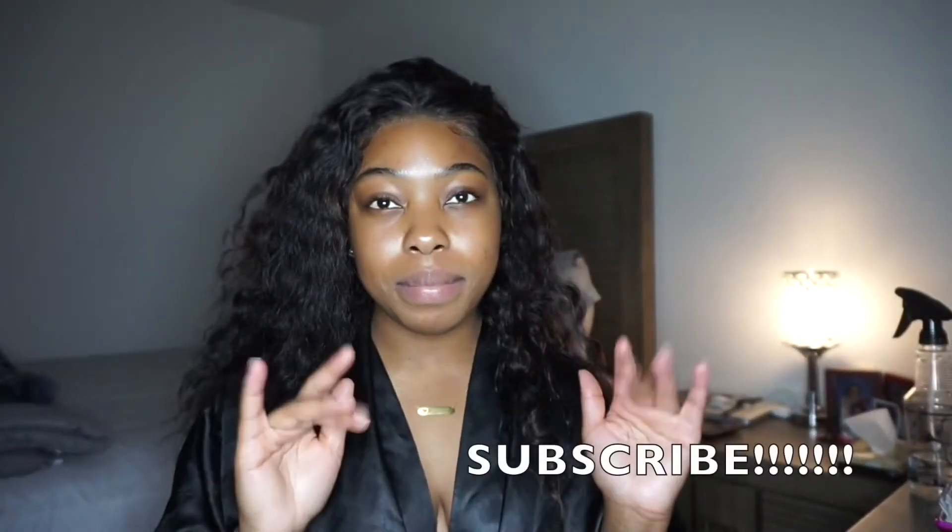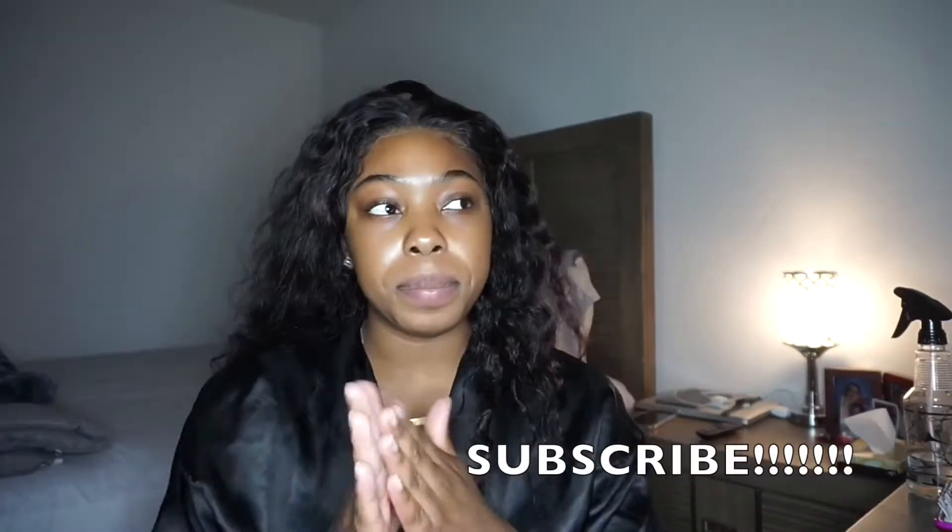Hey guys, welcome back to my channel. As you can see, this will be a hair tutorial on this wig, but it's also going to be how I do my makeup during allergy season.